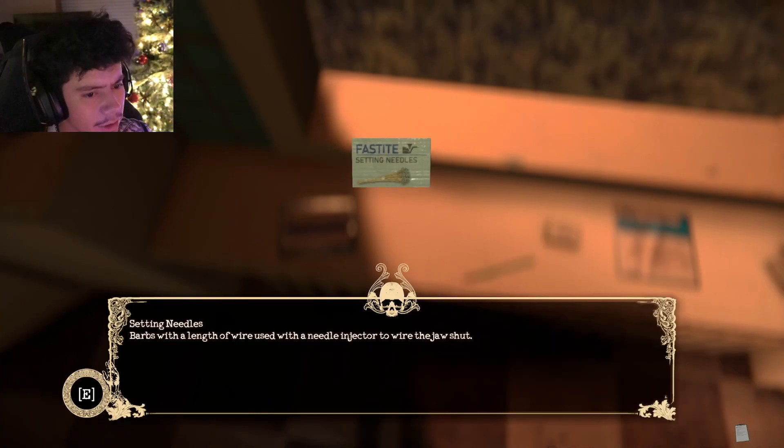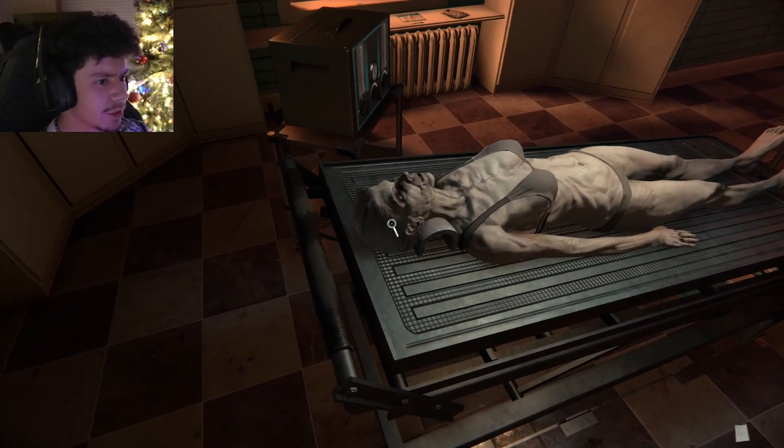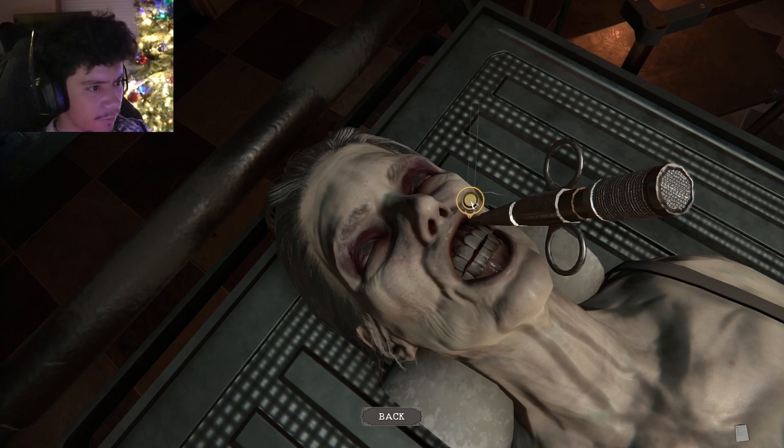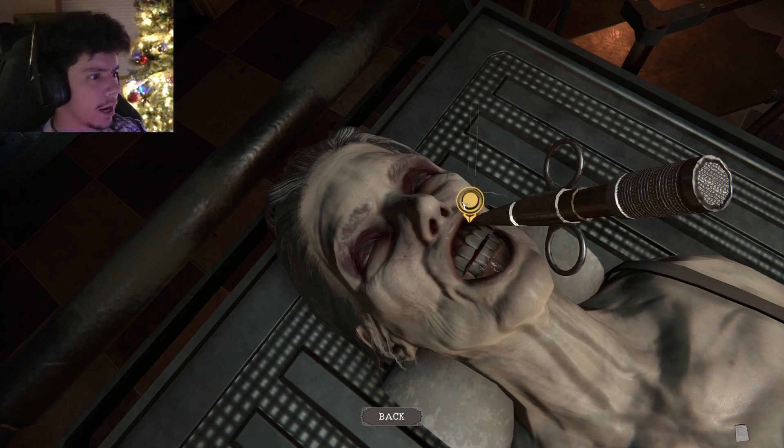Oh shit, this is actually pretty detailed. I'm missing something — the game says I'm missing something. Right here — setting needles. Is this actually what people do? Is this accurate? What's going on, nothing's happening right now. How far down do I have to — oh shit, I gotta click it.